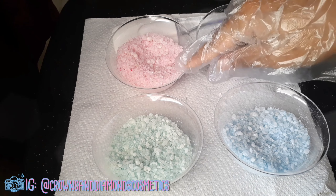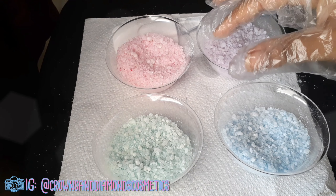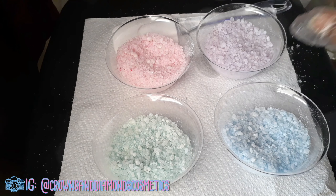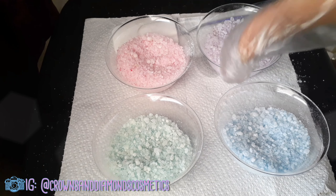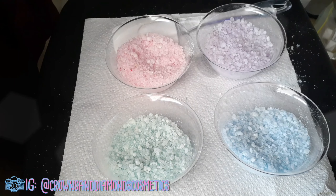As far as color, this is all about half a cup of salt and I added about one sixteenth of a teaspoon of coloring into each of them — roughly one sixteenth of a teaspoon.